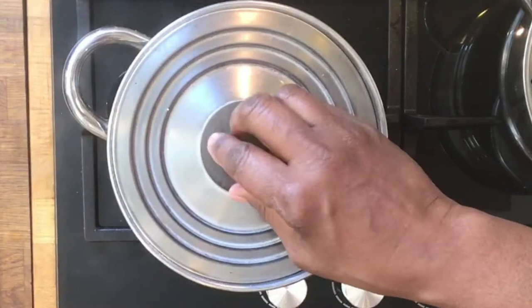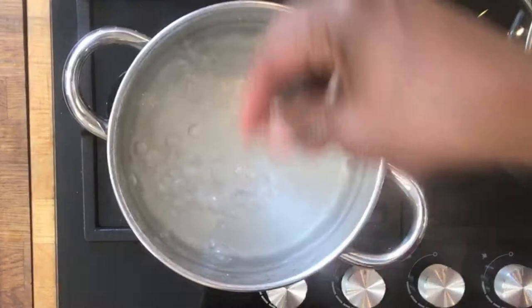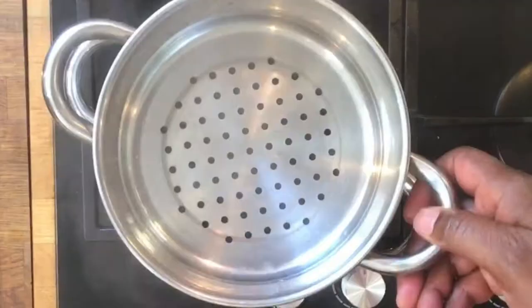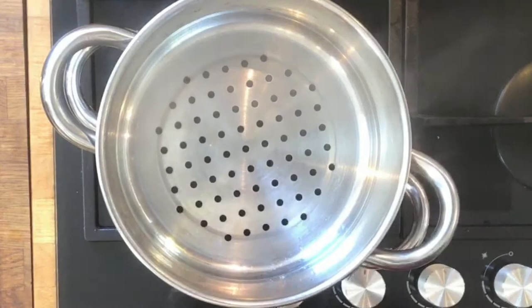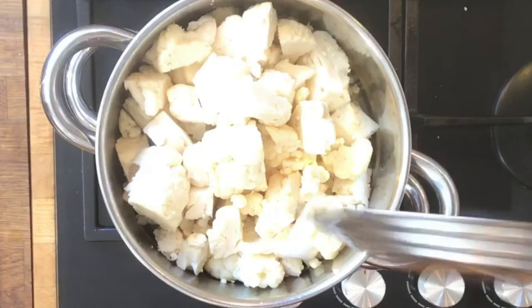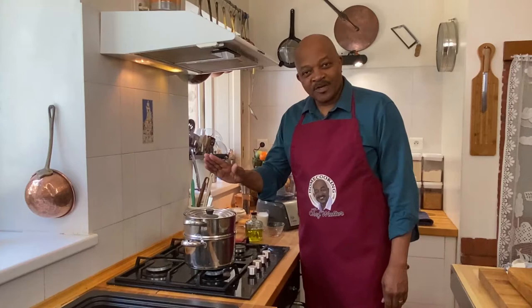Over here we've got a pot of water that I've brought to the boil. When it comes to the boil we want to add just a handful of coarse salt. I like to wait until the water comes to the boil before adding the salt because salt can slow down the boiling process. Now that we've got the water boiling and salted, we're going to put our cauliflower in the steam basket and steam it until it's just a bit soft and tender.